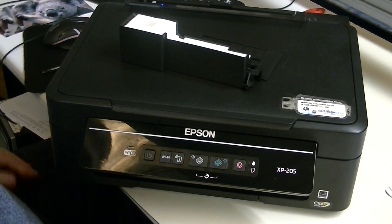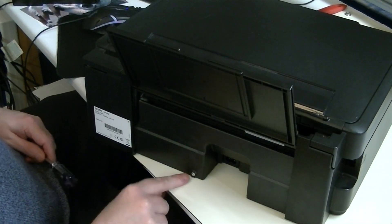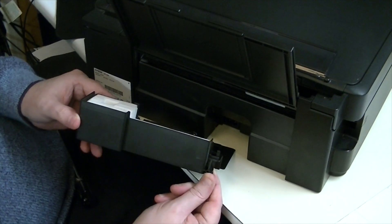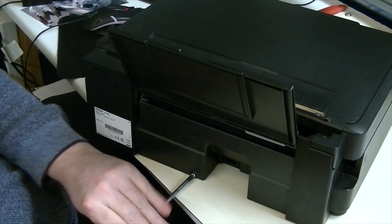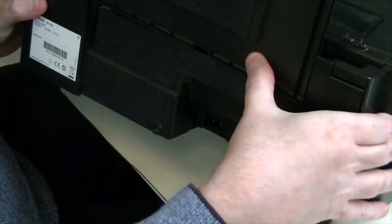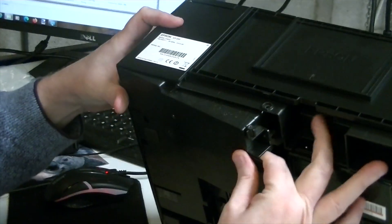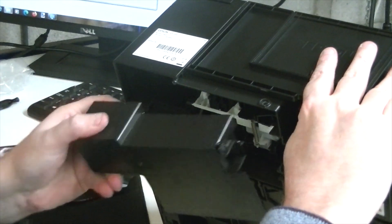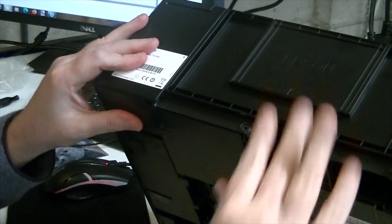Right, so there's one screw which is there — just so you've got an orientation of how it's going to go in. Then on the underside you push the box to the right, clip the new one in, and slide it back to the left.